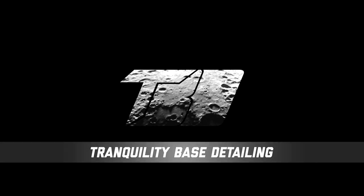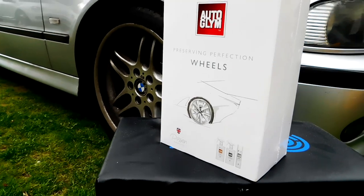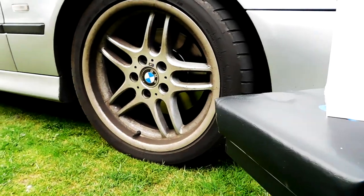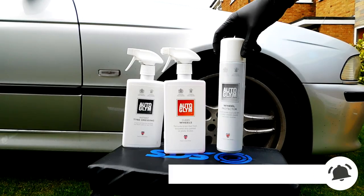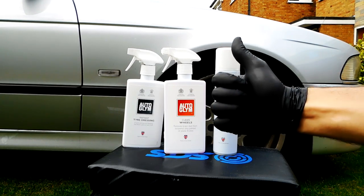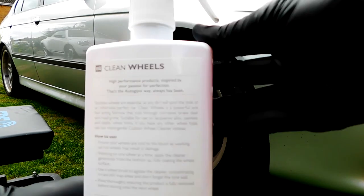Coming up in this video, we're going to be cleaning these filthy wheels with the Auto Glym Wheel Cleaning Kit. The kit comprises three items. We're going to clean the wheels with Clean Wheels, dress the tyres with the Instant Tyre Dressing, and then get the wheels protected with the spray-on protector — just to lock in all that hard work.